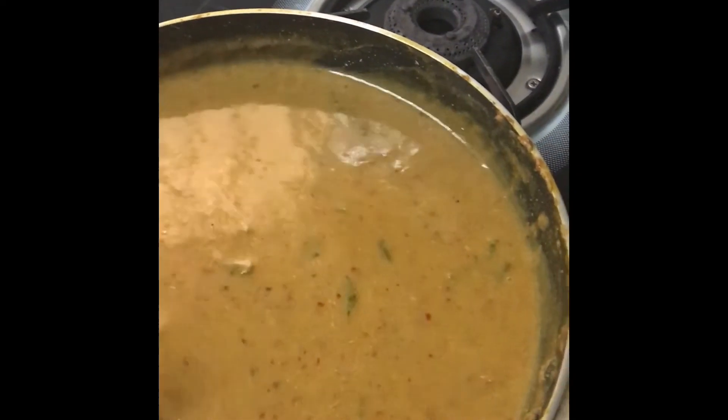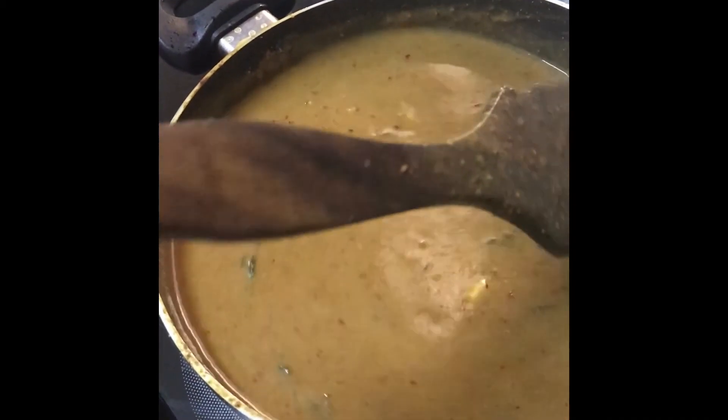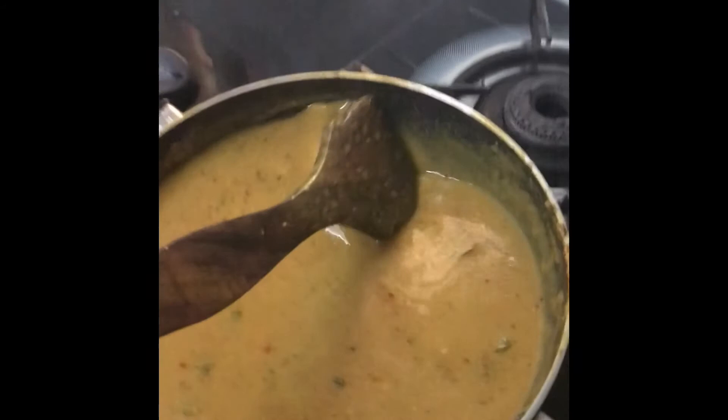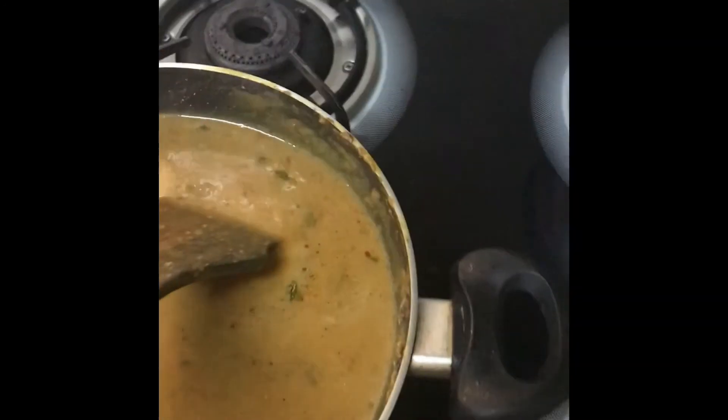After boiling for some time, the final rasam looks like this, friends. I just want to show the final view of the rasam. It smells so good — I feel hungry now! You can also easily cook this at home and have it with your family.